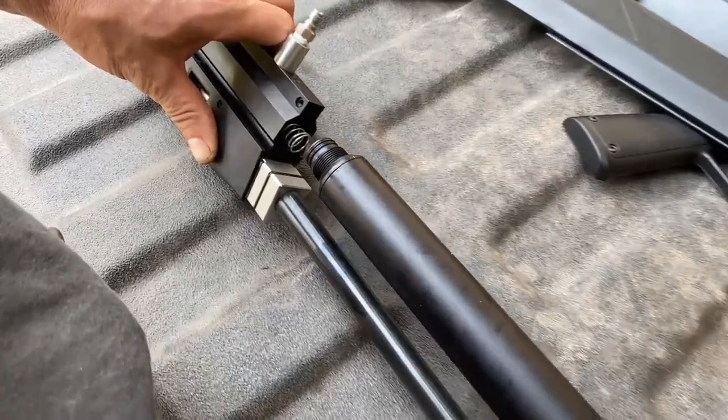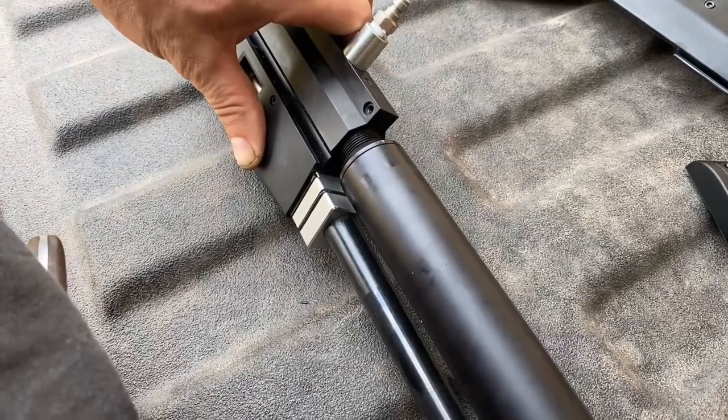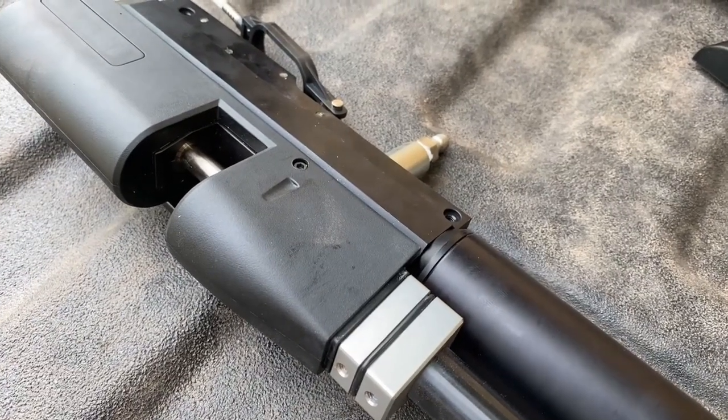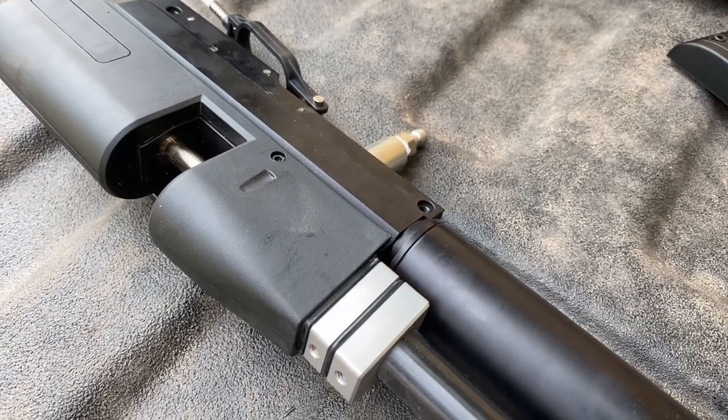Now reinstall your reservoir over the top of the spring and valve and screw it down tight. Get the reservoir on as tight as you can by hand, or approximately 15 foot-pounds. Make sure it's fully seated.